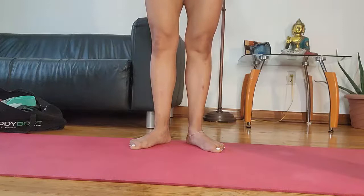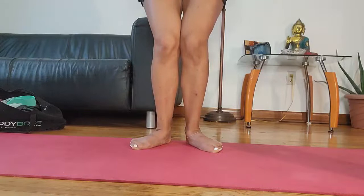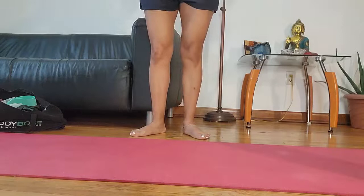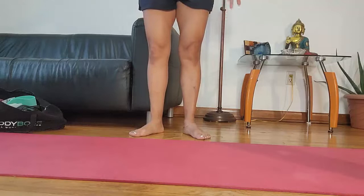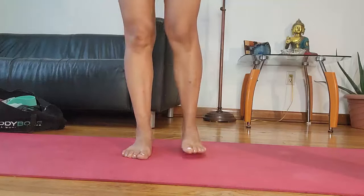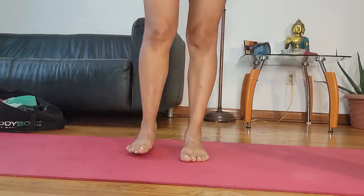The second tip to identify flat feet is that we curl our toes to manage grasping the floor to move forward. The third tip is that when we sit we bring our knees in. So those are the three tips to recognize if you have flat feet or if you're not using your arch.